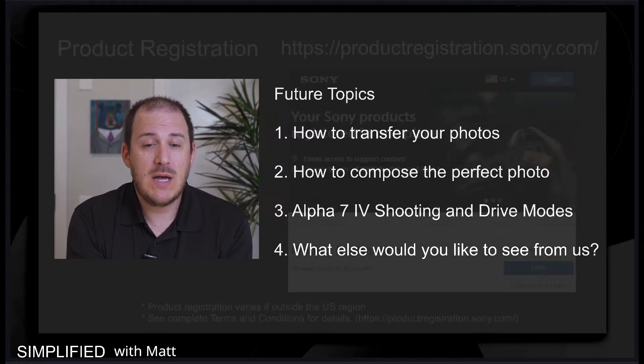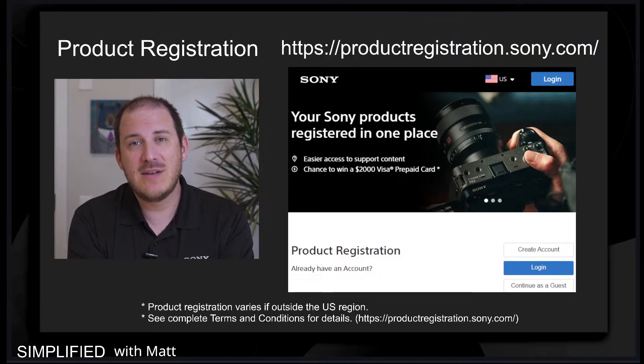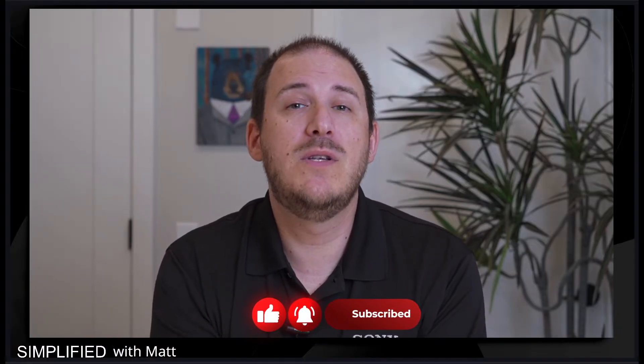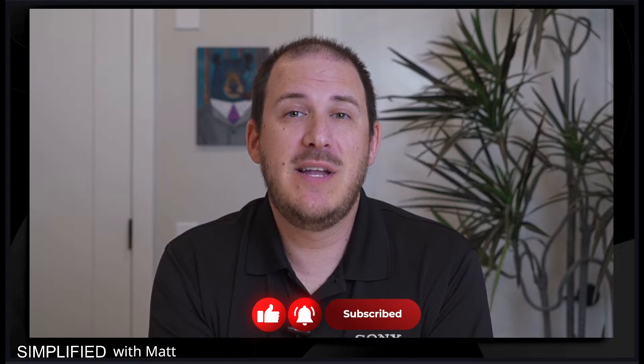One more thing — don't forget to register your products at Sony.com. It's super important: it helps you activate your warranty and also get the most up-to-date software updates, keeping your products at peak performance for years to come. Thank you for watching. Don't forget to hit the like, comment, and subscribe button. We do appreciate it, and we'll catch you on the next seminar. I'm Matt from Sony — have a wonderful day.